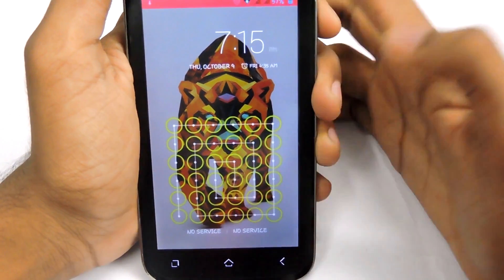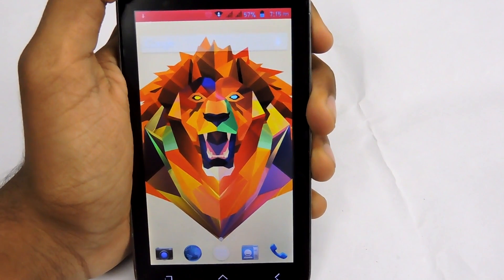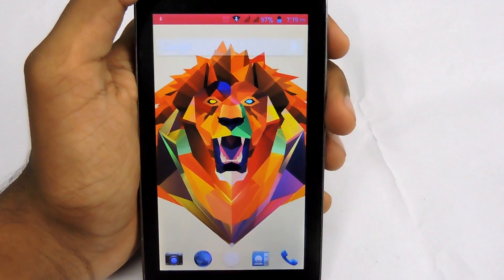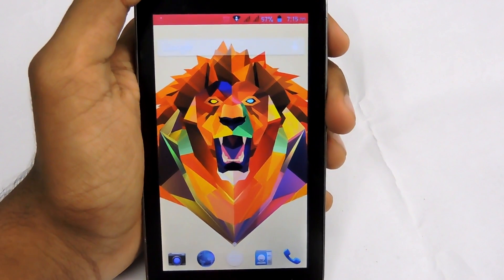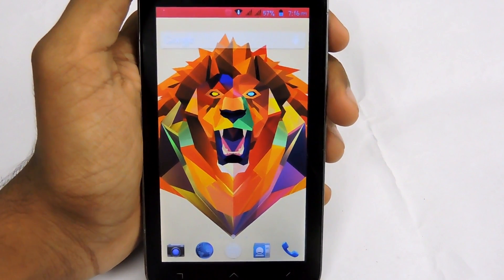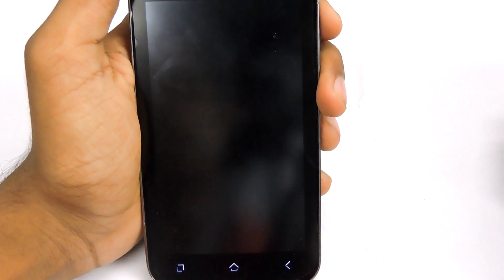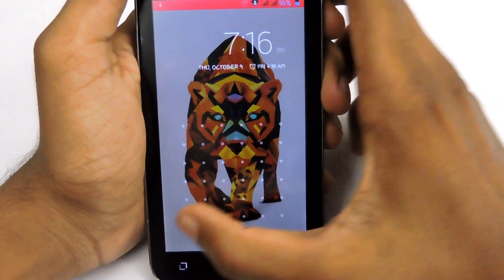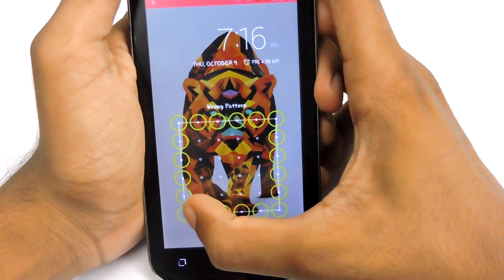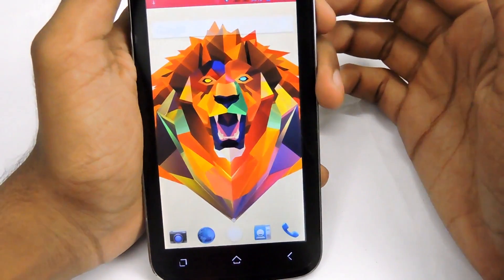That's all guys — it's pretty simple. First you need to have proper root access, then download an application called Xposed Style. Download and install Xion Lock Screen on your phone, then go to System Security and you will see the six-by-six pattern lock. Select that, draw your pattern, lock your screen, and you'll see something like this — that's really crazy guys!